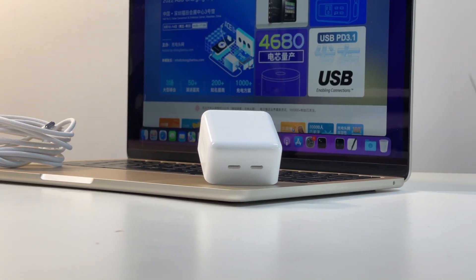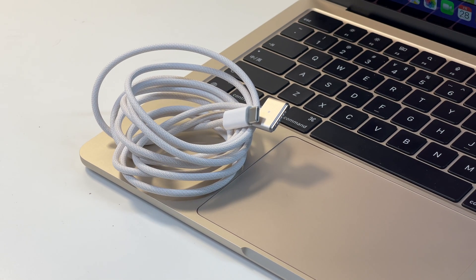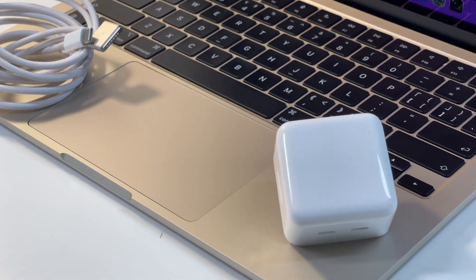We'll test the charging compatibility of USB-C and MagSafe 3 respectively, and we'll also pick up Apple original chargers and some third-party chargers from 20W to 100W.